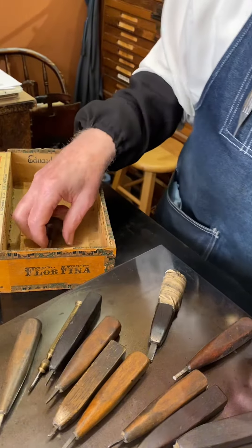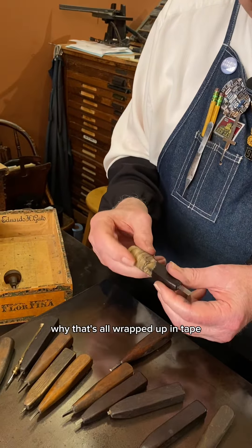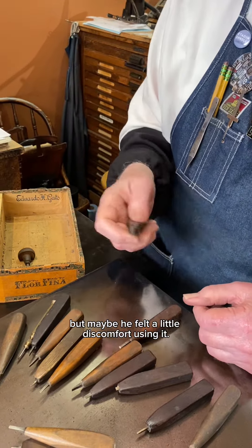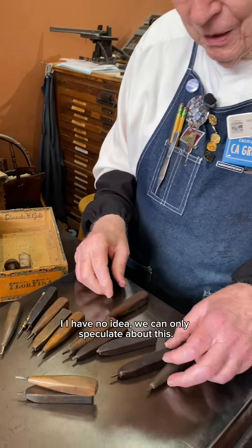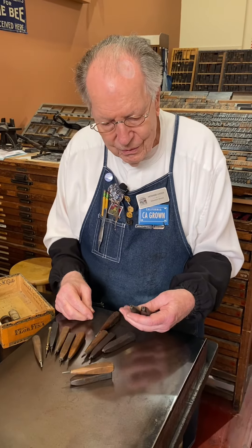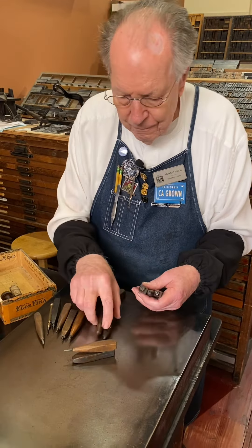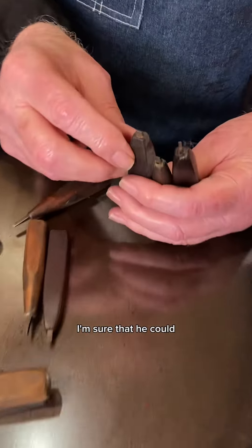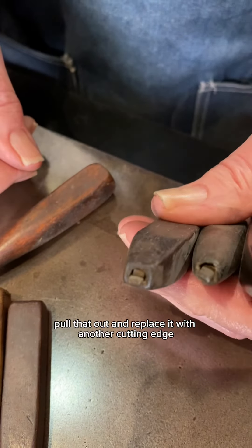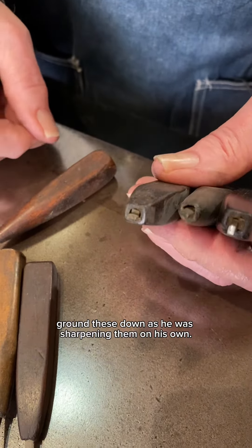I don't know why that's all wrapped up in tape, but maybe if he felt a little discomfort using it — I have no idea, we can only speculate about this. Different cuts for different things, they're all sharpened differently, and I'm sure that he could pull that out and replace it with another cutting edge when he wore these down as he was sharpening them on his own.